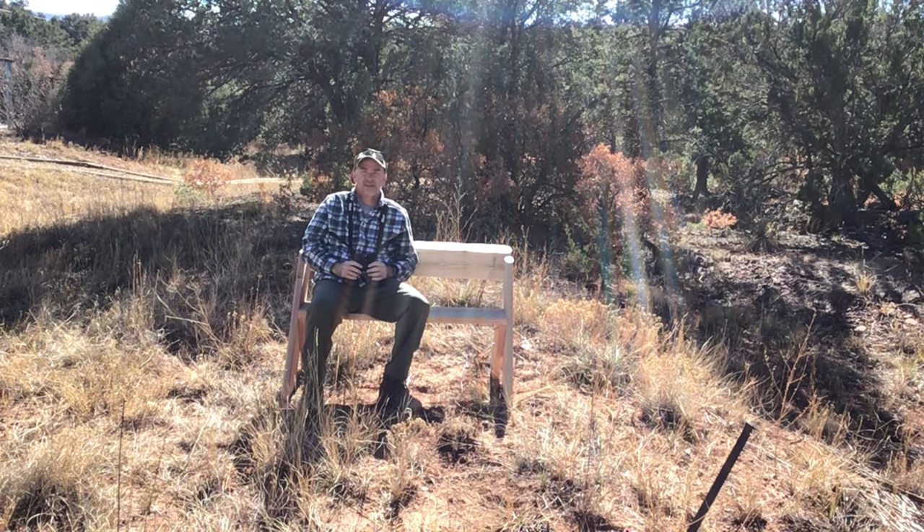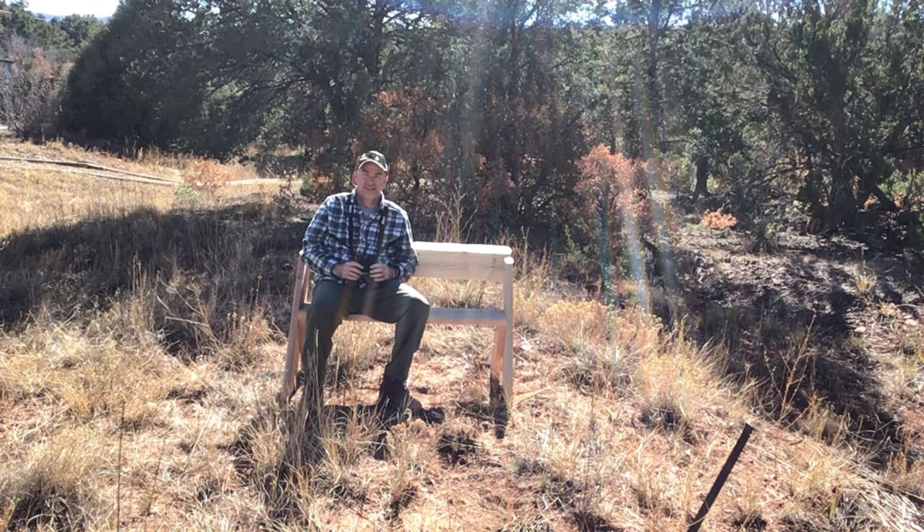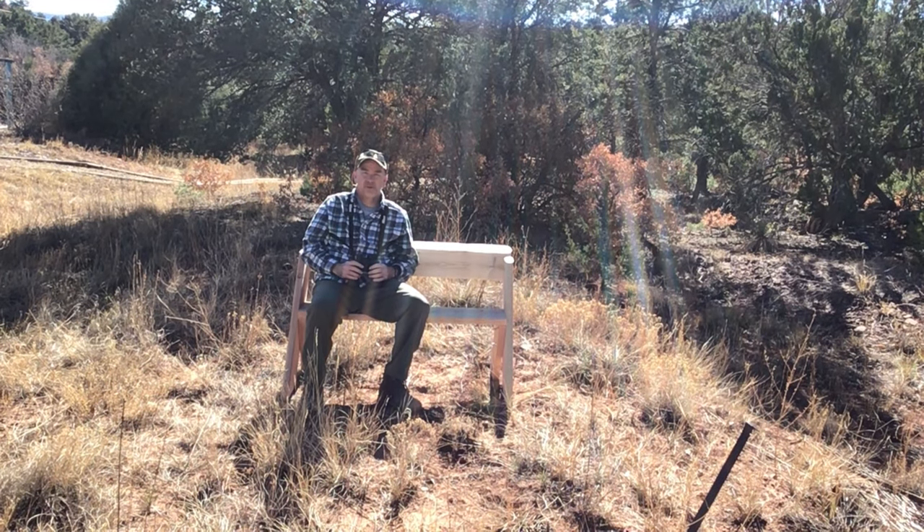I've just been watching a red-shafted, or northern, flicker for a few minutes. But I know what you're really thinking — what's the big deal? It's just a bench. I thought you said Leopold was a genius.